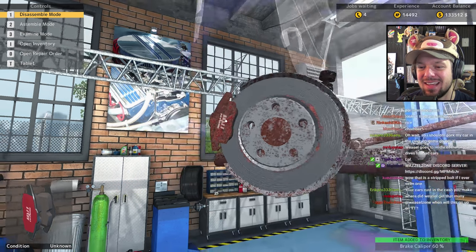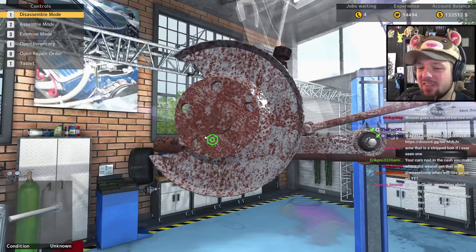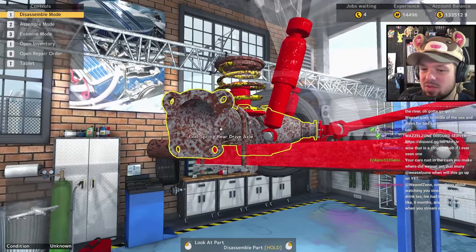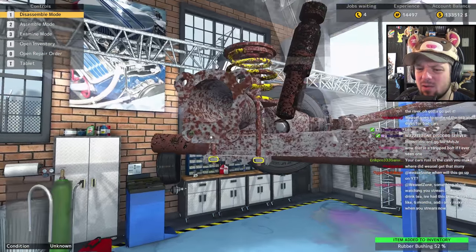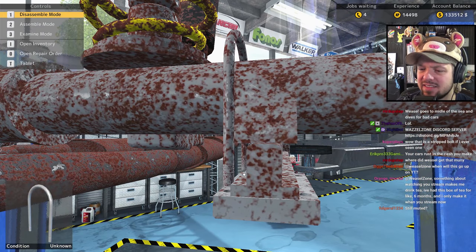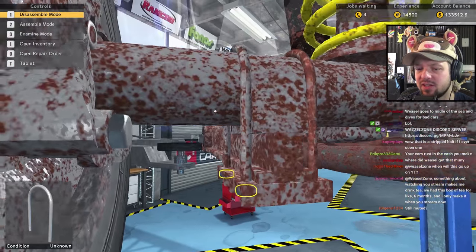Yeah, it's a stripped bolt — that certainly is. Someone in chat says watching me stream makes them drink tea — they've had a box of tea for six months but only make it when I stream. That's nice! I would have made tea today but I felt like coffee. I felt coffee — I said it, I'll say it again. I felt coffee so I drank coffee today.